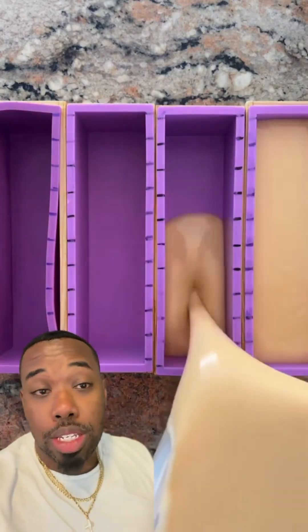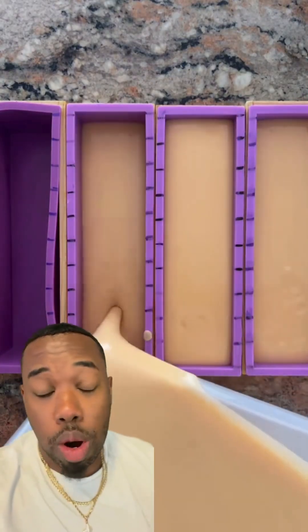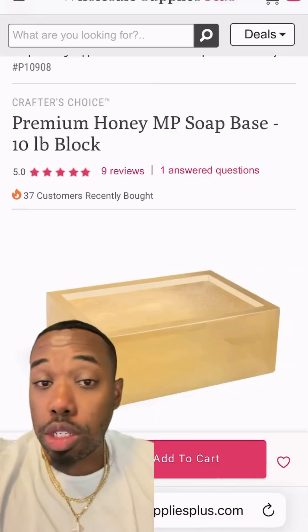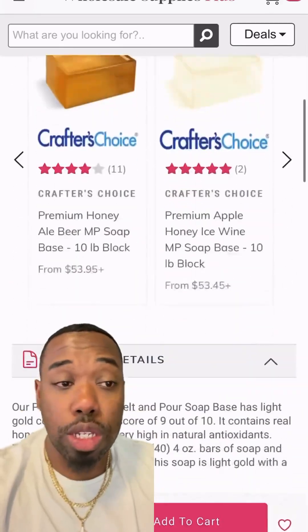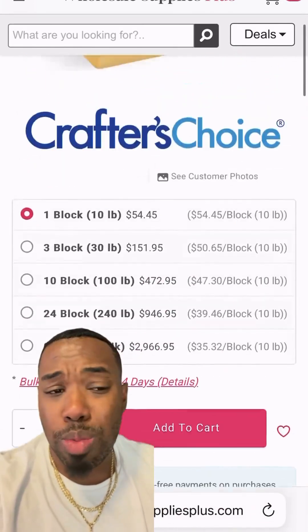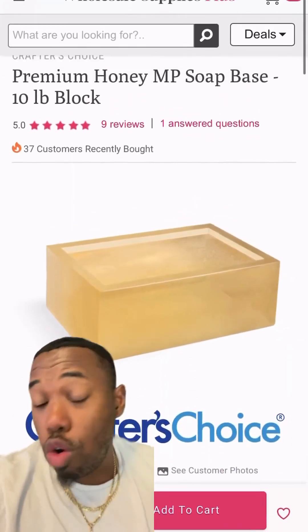This is a 20-pound recipe. You can always use ChatGPT or a batch size calculator to make it smaller, but this is how we do it. First thing we're going to do is head over to Wholesale Supply Plus and pick up their premium honey melt and pour soap. This is going to be about 50% of our overall batch size.